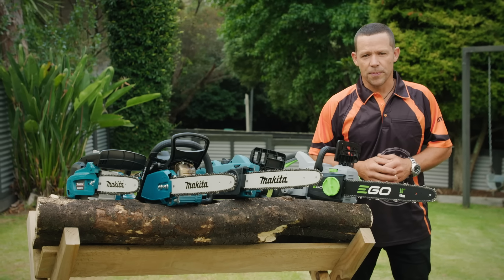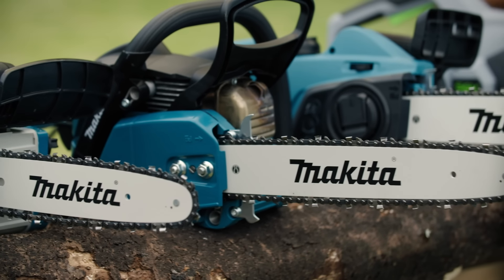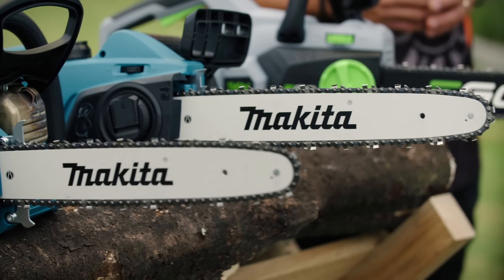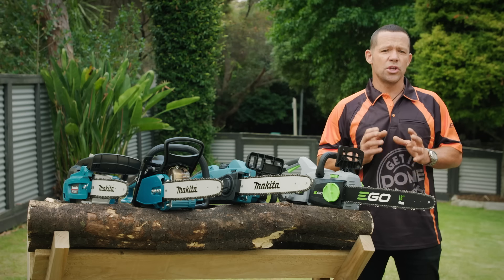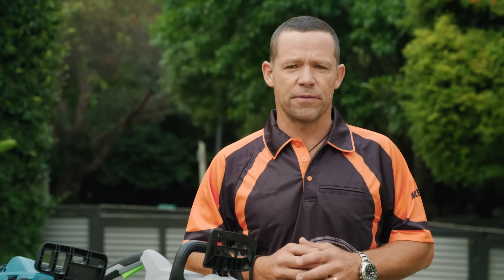If you've got a lot of trees on your property, a chainsaw can be pretty useful. From pruning, felling them, or cutting up firewood, a chainsaw will tackle those jobs easily. You've got to know what you're doing when you use one, and most importantly, you've got to stay safe. I'll take you through how to choose a chainsaw and how to use it safely.